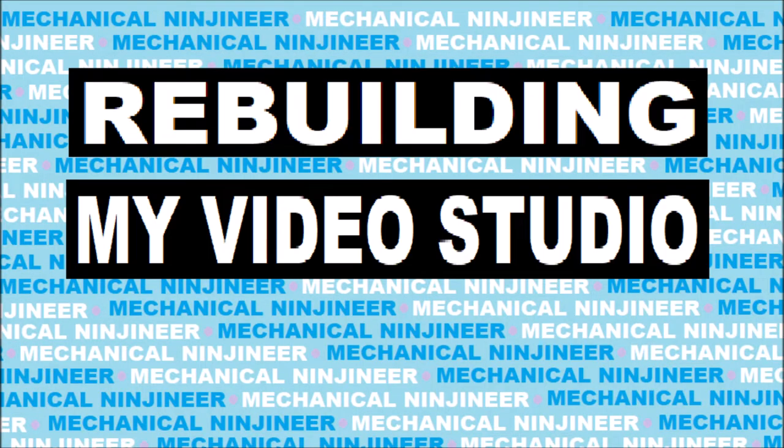Hey, I'm Mechanical Engineer, and today we're going to be rebuilding the whole intro-outro background for the videos, which is going to be a lot more interesting than it sounds. So I've had this background for a decent amount of time, probably about a year, and I've never really liked it all that much.